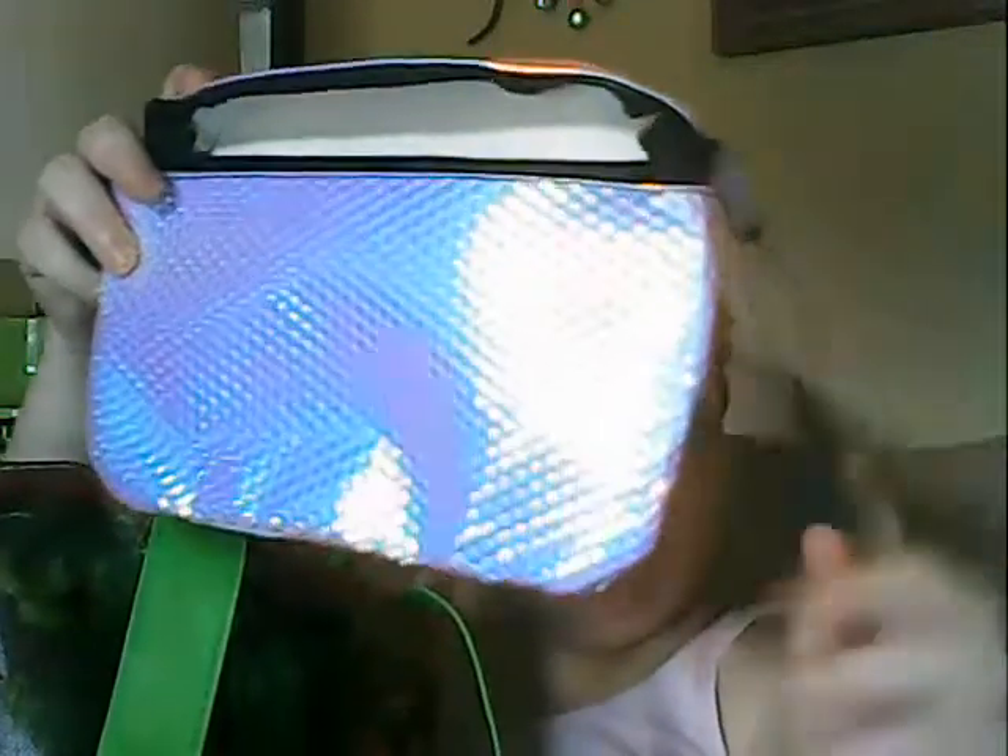I got this pair of shorts for three bucks — my mom got those. And I got a fanny pack. It is like iridescent and everything. I can't remember what I paid for it, but yeah, I got this fanny pack.